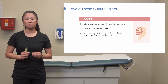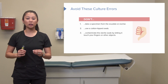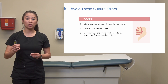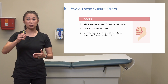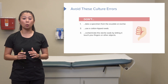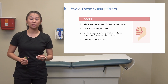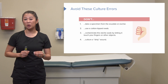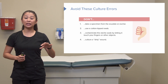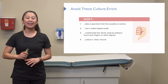It's also really important not to contaminate the swab. Only let it contact the wound bed — don't let it touch your fingers or the bedside table, as this will skew or misinterpret results. And don't culture a dirty wound. This is something nursing students really struggle with: irrigate or cleanse the wound first, then culture.